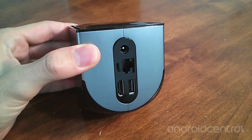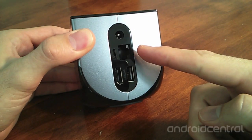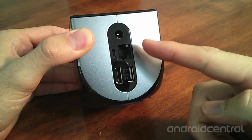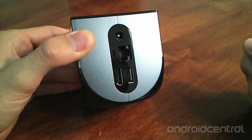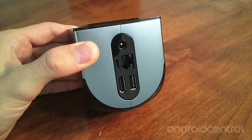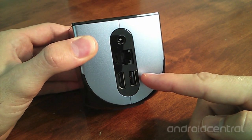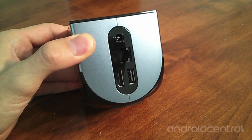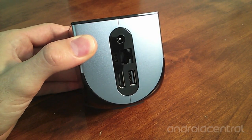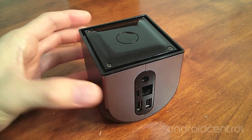Around the back there are five ports. The top port is for the AC adapter. The right middle is for ethernet. The left middle is micro USB, which allows a computer to connect to the OUYA for access to its internal files and folders. The bottom right is standard USB, used for expandable storage for additional game space. And on the bottom left is the HDMI out for audio and video out to the television set.